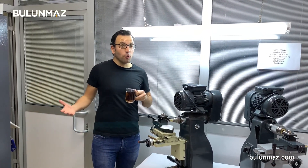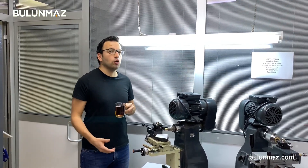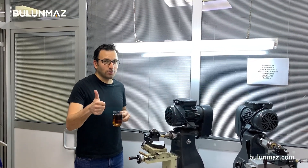Thank you so much for watching. I hope you liked this video. Our Pazalux Diamond Tool series is going on next week — you will find another Pazalux tool in our videos. Just keep watching us. See you again, take care of yourself.